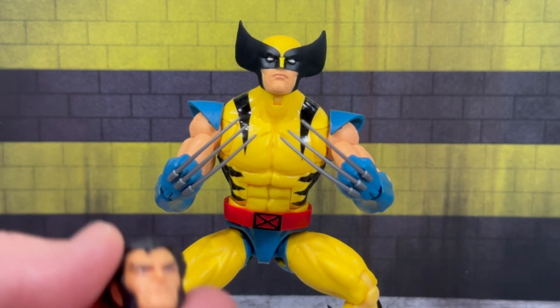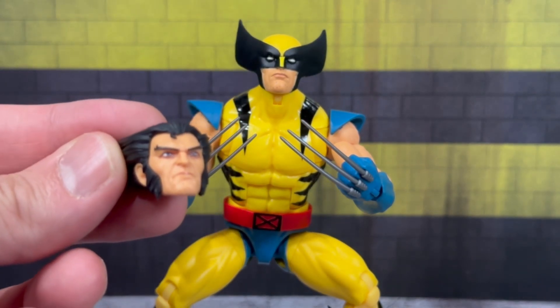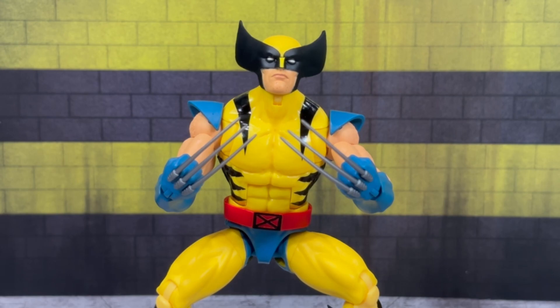You also get the Logan head, which really puts it over the top. If there's one complaint — I don't really care for how the stubble is painted on the head scan; that takes a little bit away from me. Other than that, I love it. The figure is a lot of fun and looks great mint on card, especially now that you've got the plastic window back. I highly recommend it. Before you go, don't forget to follow me on Instagram at Alex West Collects where I'll be posting a ton more pictures of this figure and other figure content. Hope you guys enjoyed this video review — catch you all on the next one!